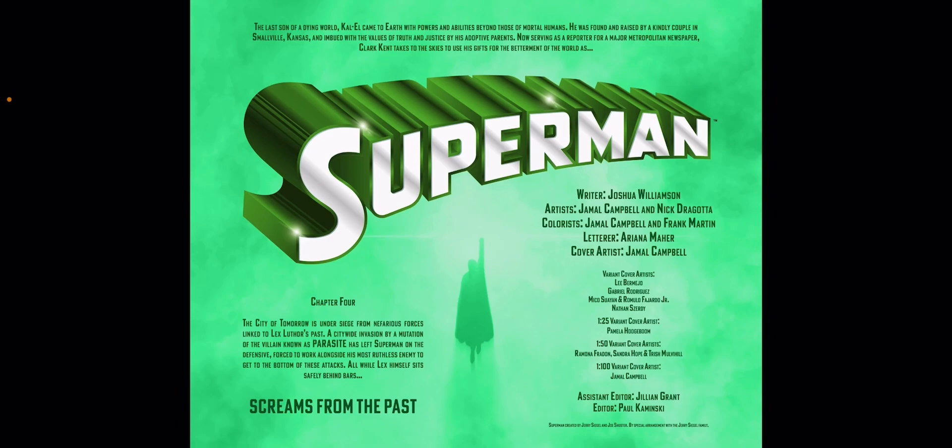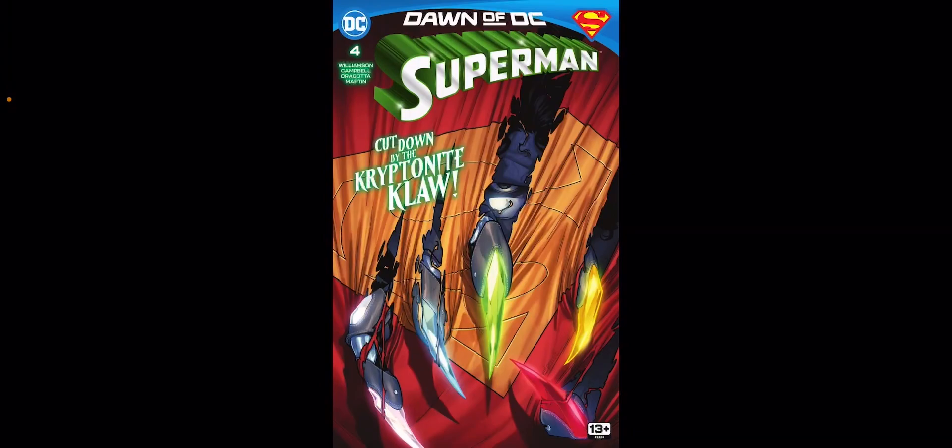The colors — Jamal Campbell and Frank Martin — it's just a beautiful-looking comic book. Every issue of this current run of Superman has looked great, and so far it's been entertaining. No issue has missed so far, so Superman's been in good hands lately. Hopefully Williamson sticks around for a while. If he can maintain this level of quality and keep up a good Superman book, I'll be pretty happy.